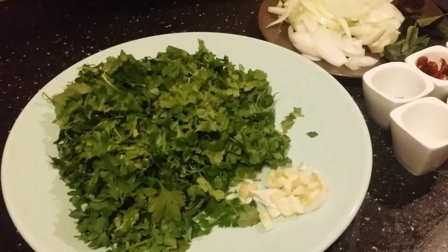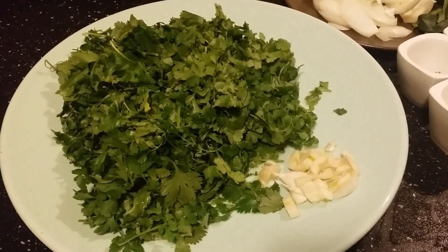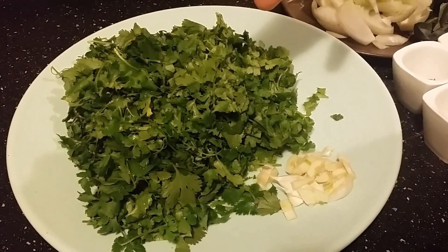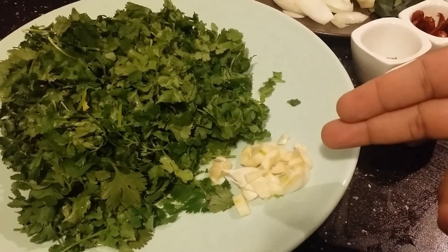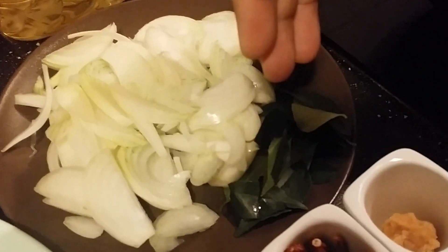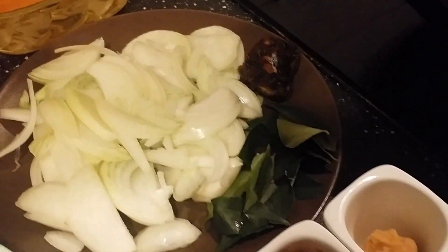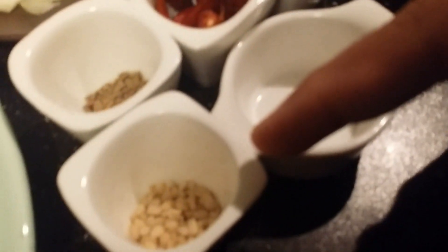The main ingredient is coriander leaves. You can also use the stems, but they should be very thin. This is approximately one and a half bunches of coriander leaves, three chopped garlic cloves, one medium-sized onion sliced, a lot of curry leaves, one lemon-sized quantity of tamarind, and oil.